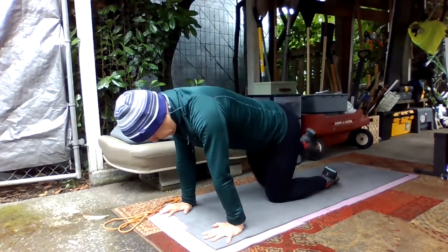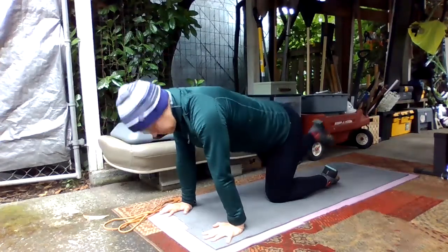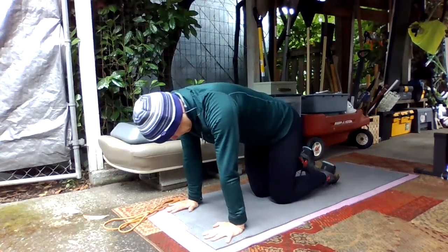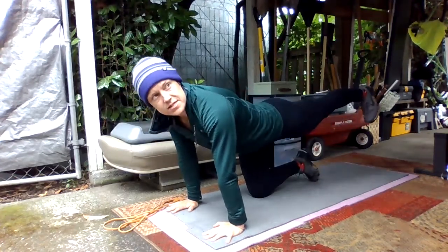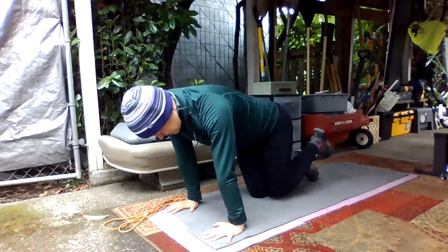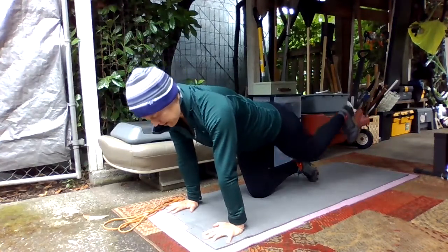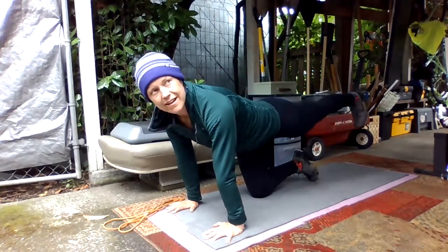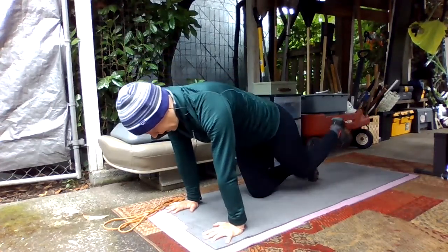We'll do like two more on this side and then switch. Extending that heel back, and then knee through your elbows. Heel back. Nice job. Trying to keep your back as flat as possible.